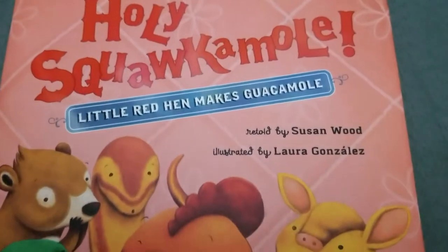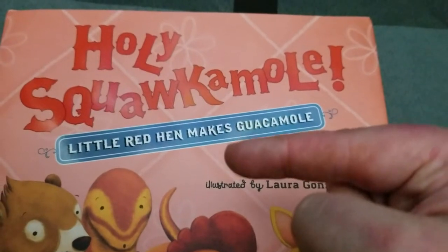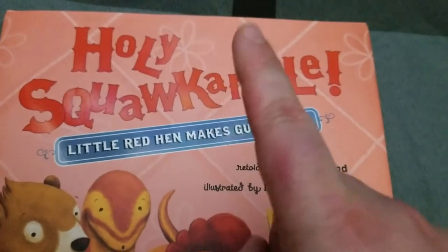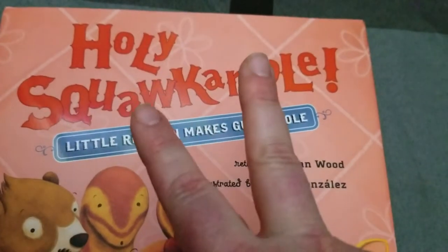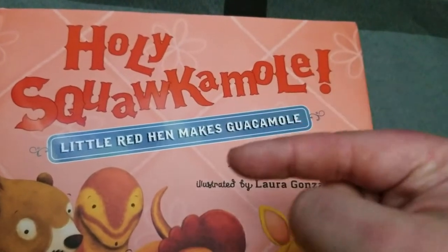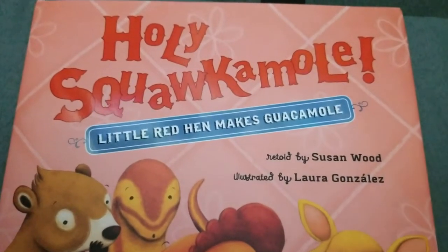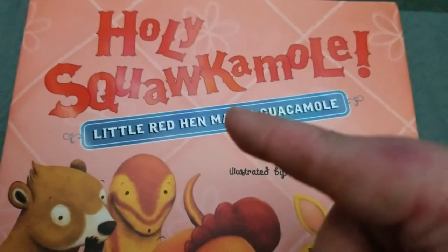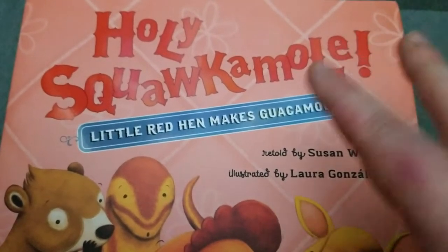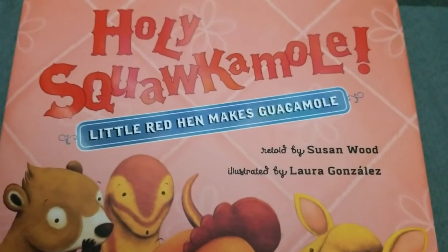Anyway, if you want your own version of Holy Squacamole — because it really is a cute story — don't forget to check out the link below. I am going to give away a giveaway, so check out the blog post for the link to the giveaway. I have a lot of giveaways live right now, so check out the giveaways page so you can get any giveaway you want. I give you a few free entries per day, so check back often. Thank you guys so much for watching, and don't forget to like and subscribe because I have more books, videos, and games coming your way — we're totally here to make education fun. Happy playing.